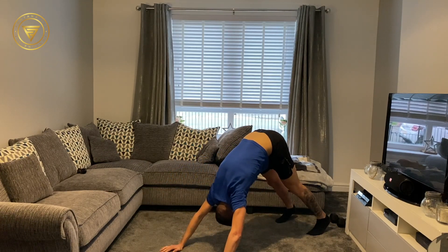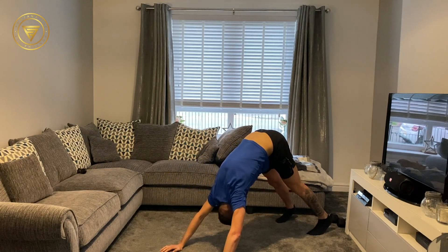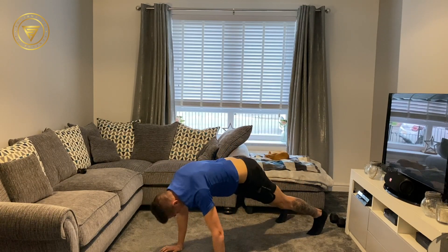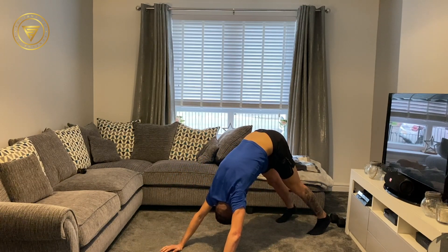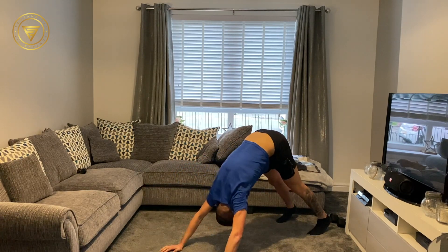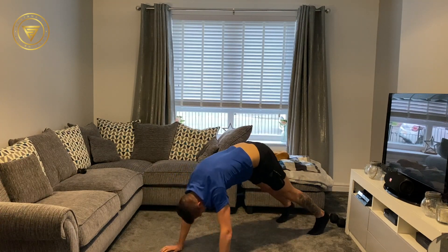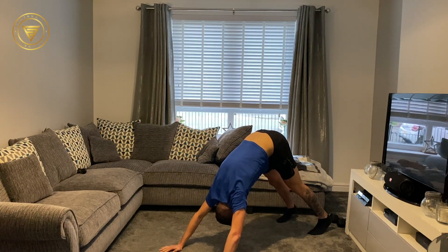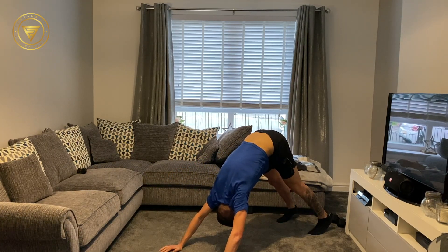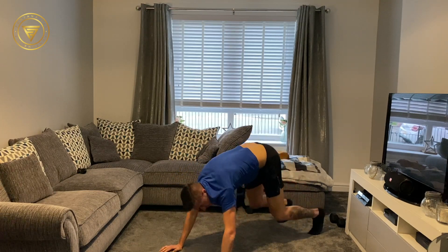Getting our shoulders nice and warm. Just move at your own tempo, back into centre. Hold it for as long as you would like at the peak position. We're almost there — give me 10 seconds. This is really working the upper body, getting it nice and warm. In 2, 1, and rest.